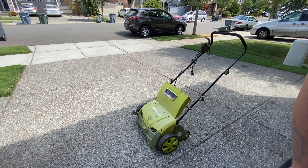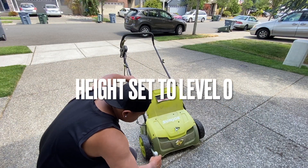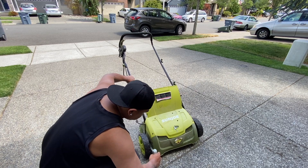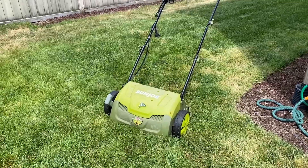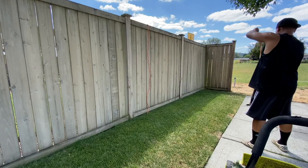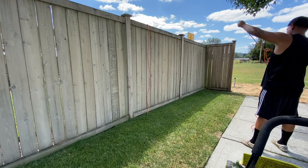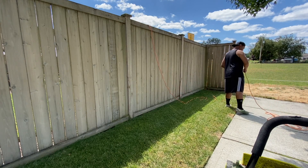We're going to bust out the Sun Joe thatcher. Now, I am going to invest in one that is cordless, because right now I've been rocking this corded one. But it's great, I love this guy. You get some extension cords, but it is kind of annoying having a cord follow you around. But it does the job.